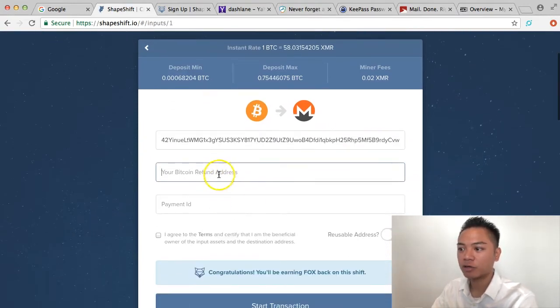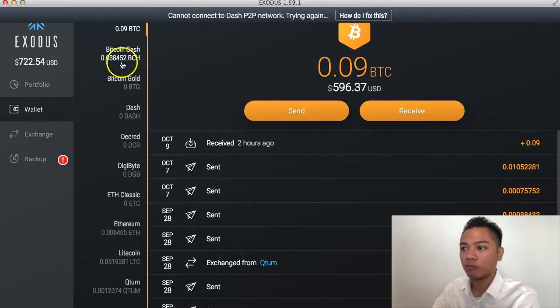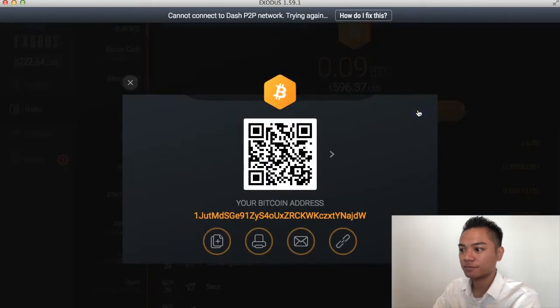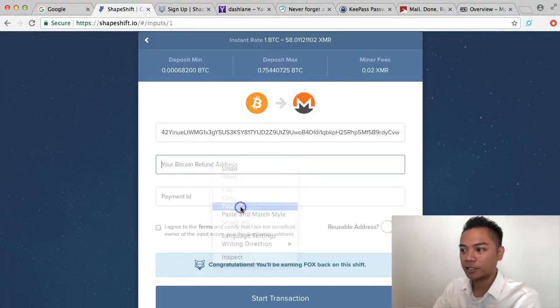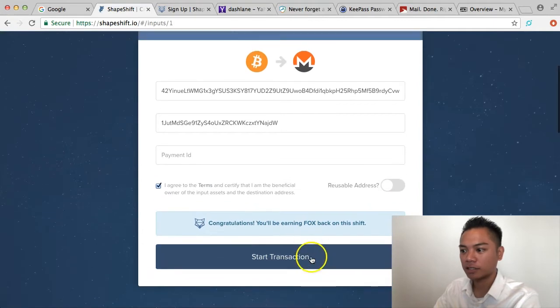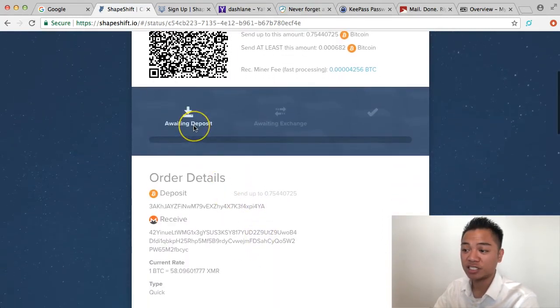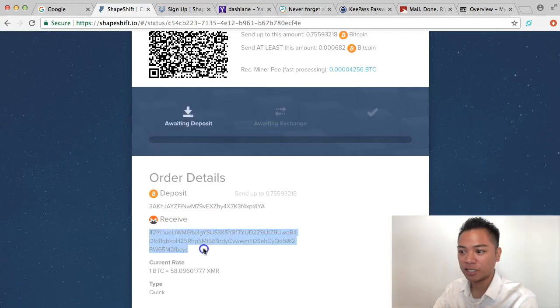I'll enter my Monero address. It's also asking for a Bitcoin refund address, so I'll go to my portfolio, go to my Bitcoin wallet, click Receive, and copy and paste that address. I'll skip the Payment ID, click I Agree, check that checkbox, and click Start Transaction. ShapeShift is now asking me to send Bitcoin to a specific address, so I'll copy and paste that. It says awaiting deposit — deposit Bitcoin to this address and it will convert it to Monero.